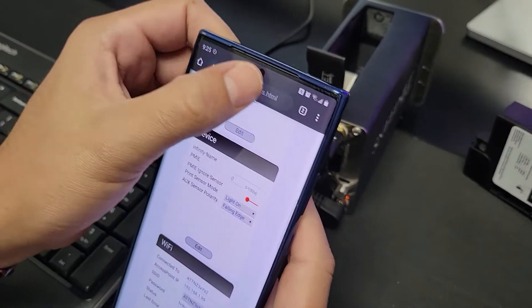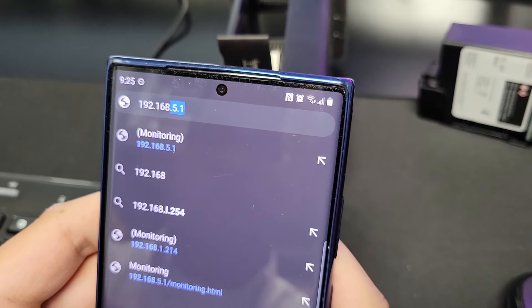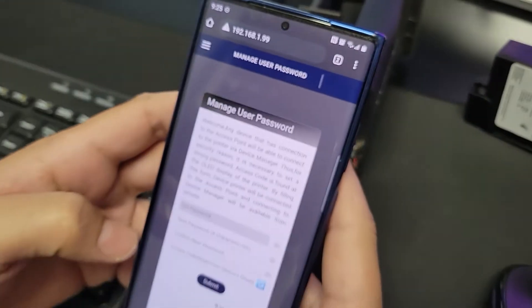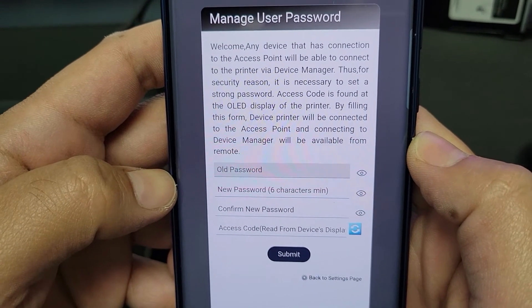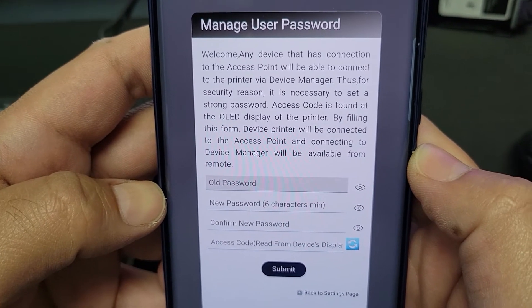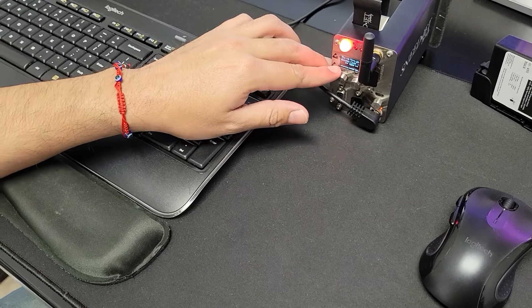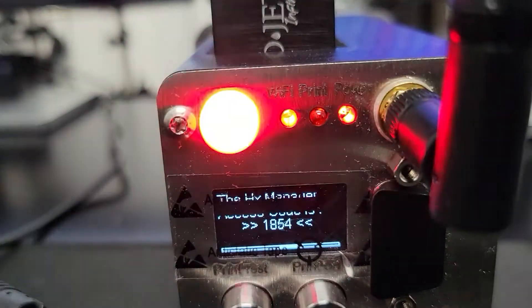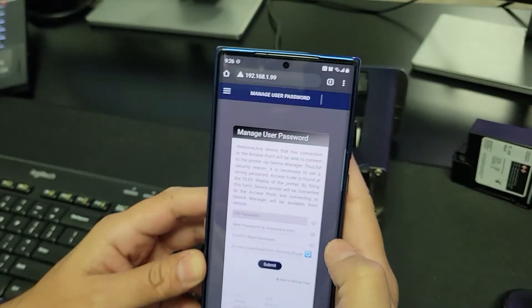So if we go back into our browser we're going to type that in, and now it's prompting us to actually give the printer a password. This is where you're going to enter whatever password you would like for the printer — something personal or something your employees can remember. You'll also notice on the back of the printer that it's flashing a four-digit code. You're going to need that four-digit code whenever you enter the password, so it's asking you on the bottom line for that four-digit code. That's how you use the cell phone to set up your printer.